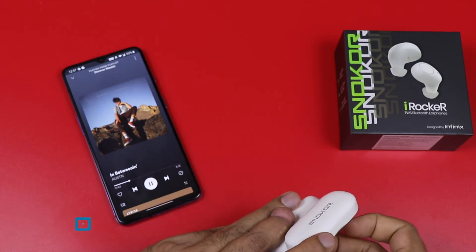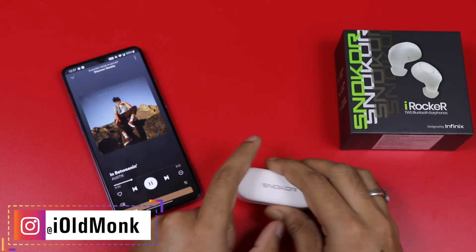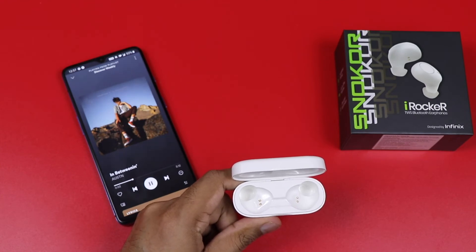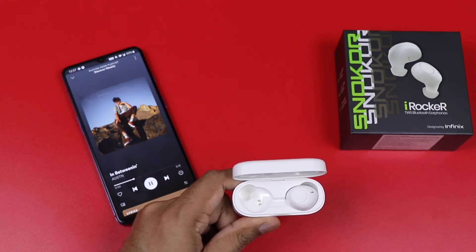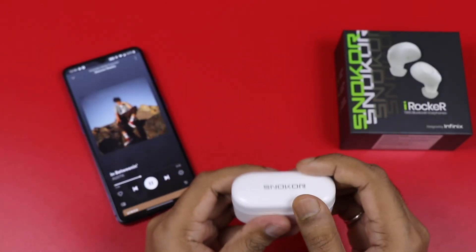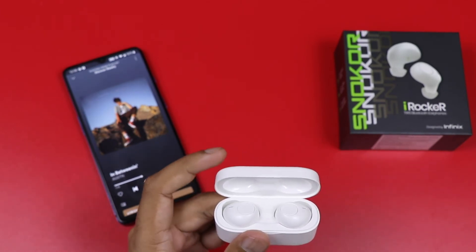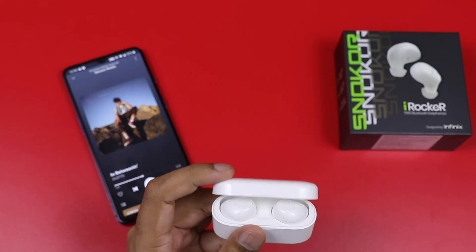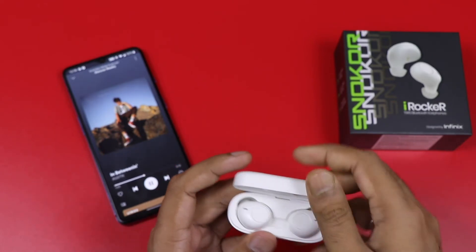The player is also good to start playback, and the player can have a play. I note the auto connection, which I have tested. I have tested the overall performance, which is a good thing.